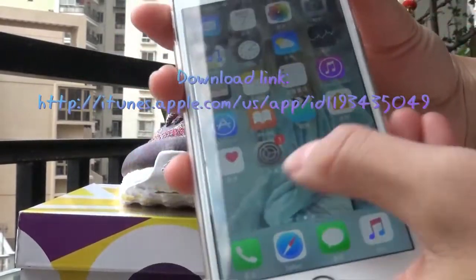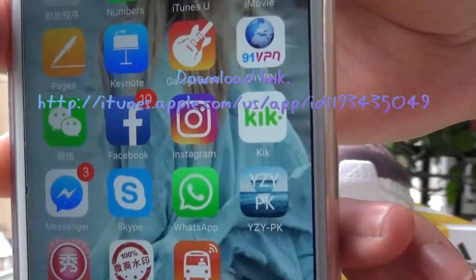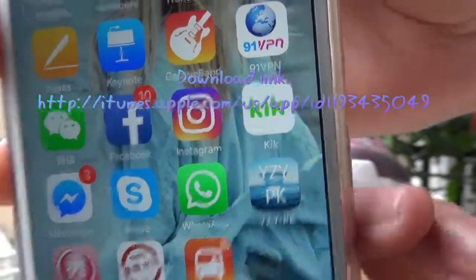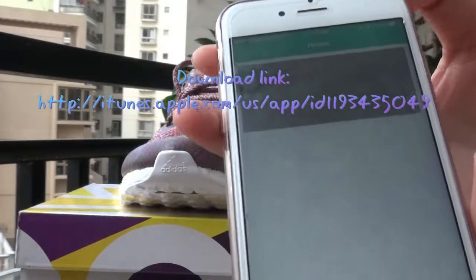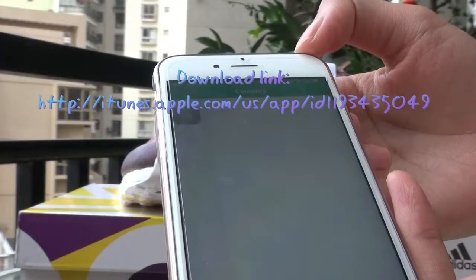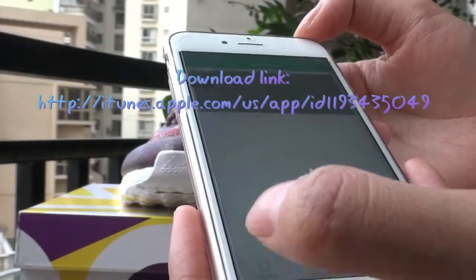Now you can check here. This is our company's app. The name is YZYPK and you can download it in the Apple Store or Google. There are some new arrival shoes and news daily here.